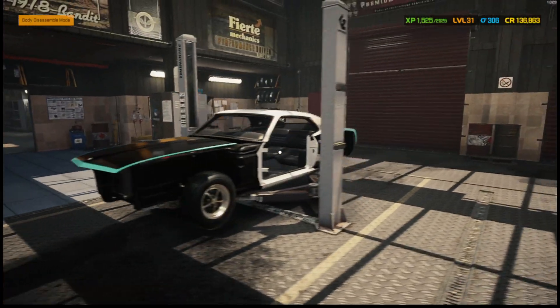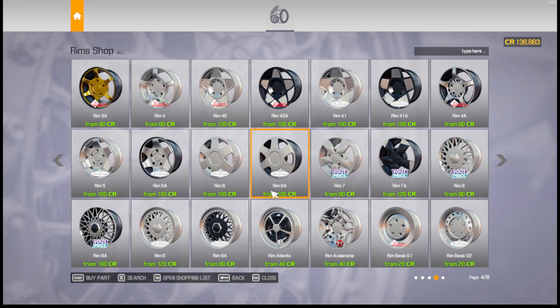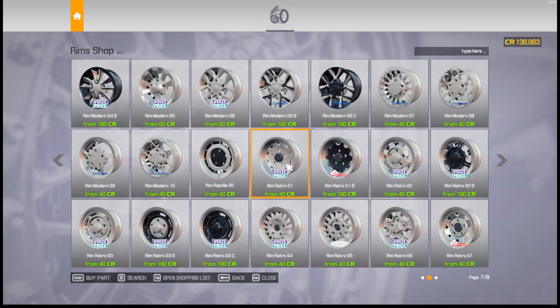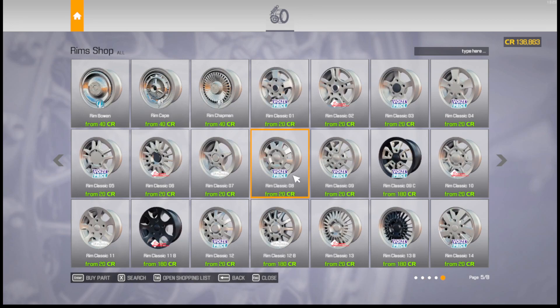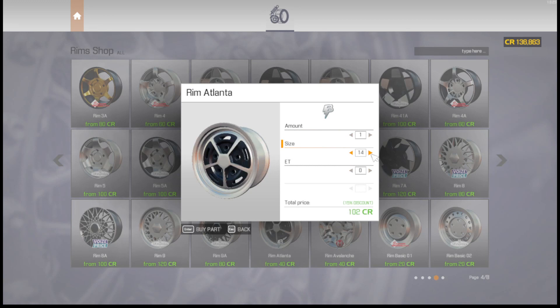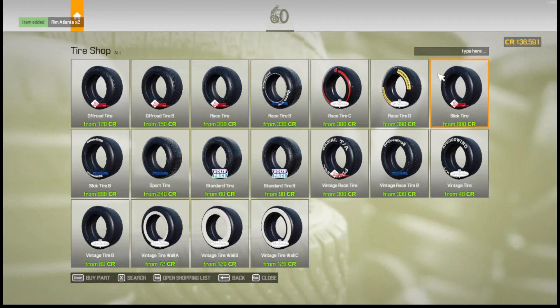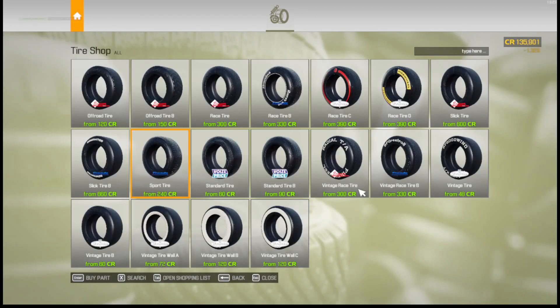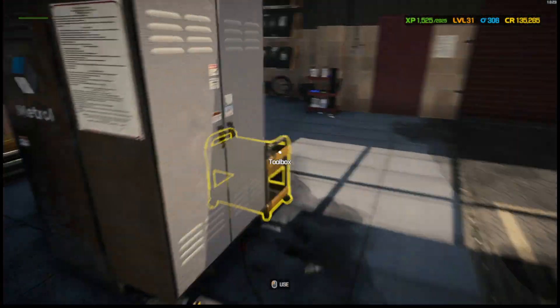Alright, that looks pretty good on there. I think we're going to do the same size for the rear — 225/60/15s — maybe going up to 255/60s, which is a little bit wider, not too much. I don't want anything sticking out the fenders, so at least everything kind of looks correct.